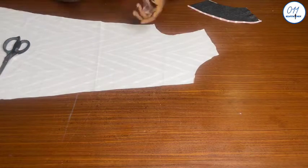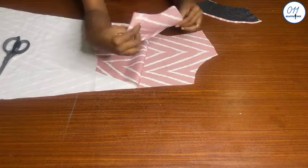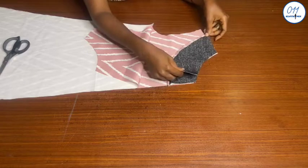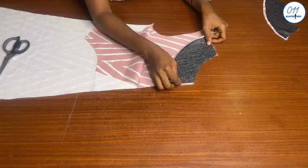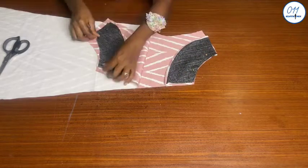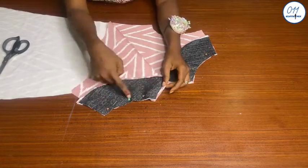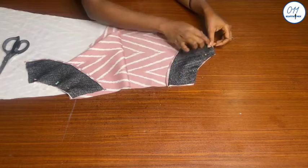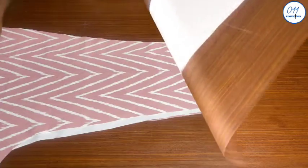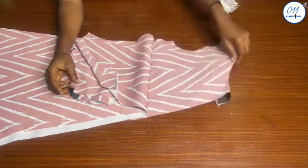Next I will stitch the four facing pieces to the necklines of the four palazzo jumpsuit pieces. I will pin the facing to the necklines right side to right side. Once I'm done pinning I will take it to my sewing machine and stitch in place using half an inch seam allowance.